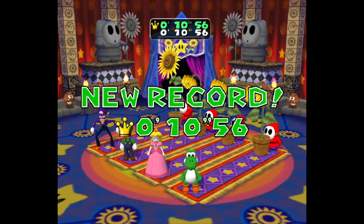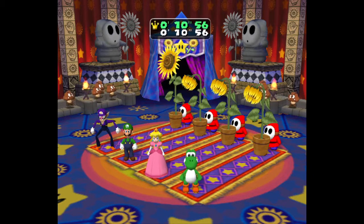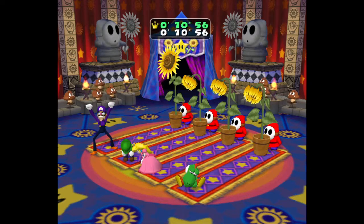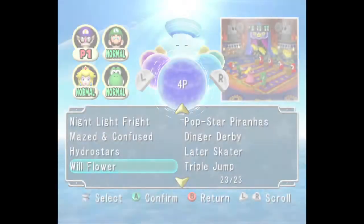Wow, that was blazing fast — that is the best I have ever done. Two seconds off, wow, I have never done it that fast.